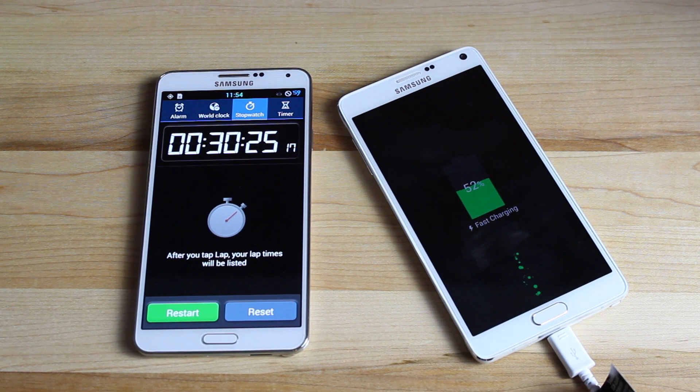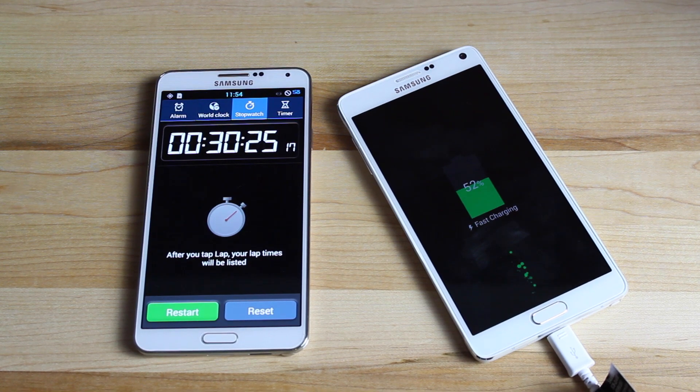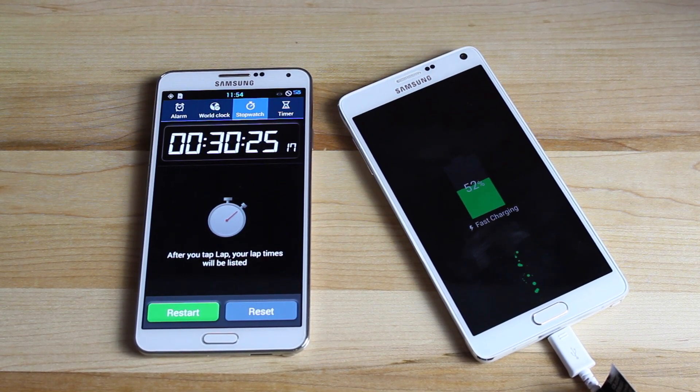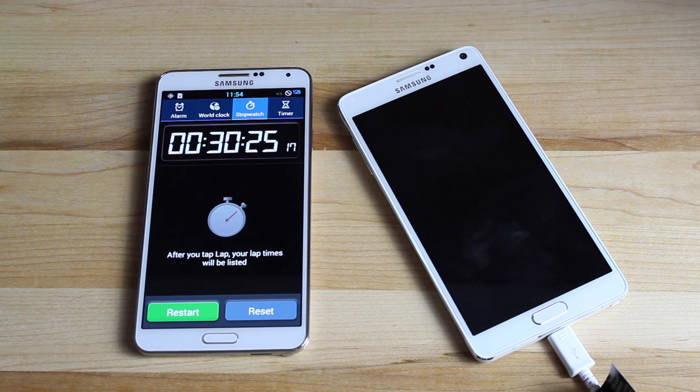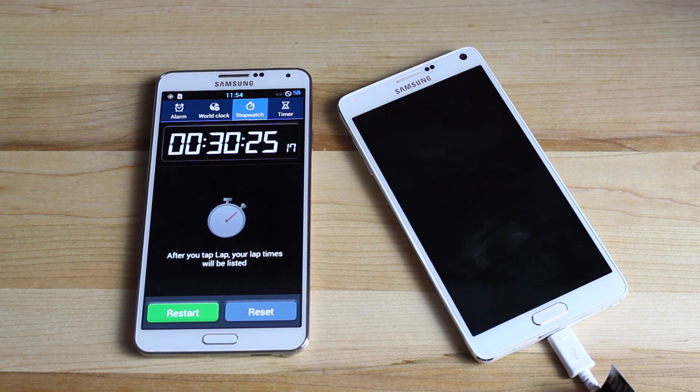This has been a pretty accurate test of how fast the fast charging mode on the Note 4 will actually charge your device. If you're in a pinch, you should be able to plug it up for 15 to 20 minutes and get anywhere from 20 to 30% battery, which could really tide you over if you're coming home from work and you're almost out of battery. When you need to go out to eat or something like that, you can quickly plug up your phone as you get ready and then head out the door. You should have enough battery to last you through the hours that you are away from home.